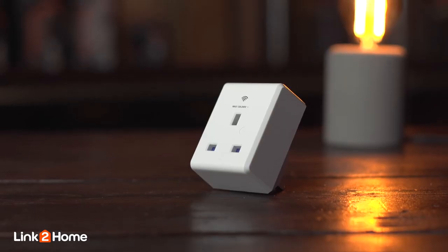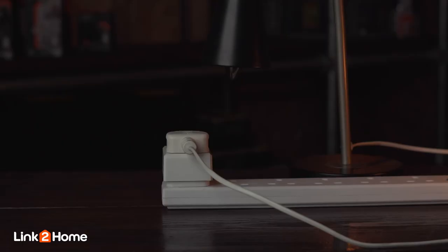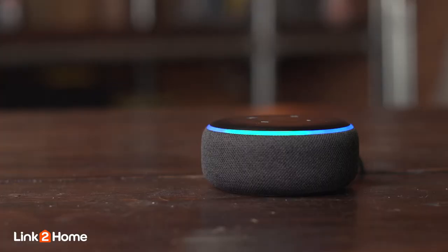The last item I want to talk about in the range is the Link2Home smart plug. You can manage your electrical devices and appliances from anywhere at any time using your smart device — turn devices on or off, check the status, set up timers and countdowns, and finally add voice control with integration from Alexa and Google Assistant.